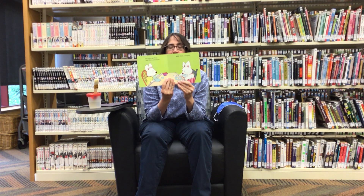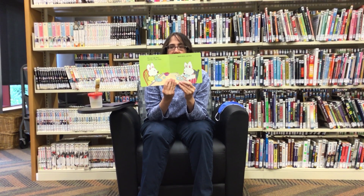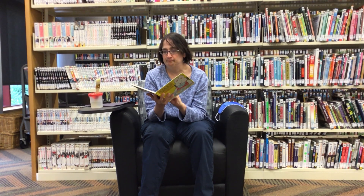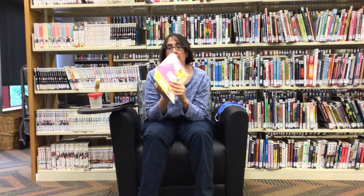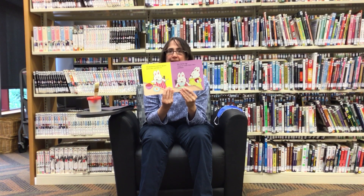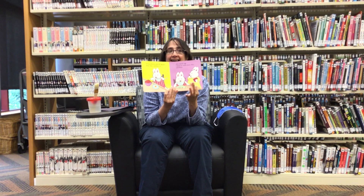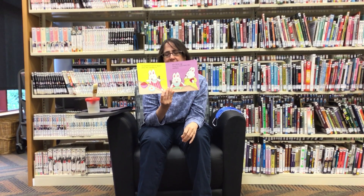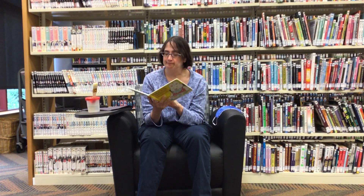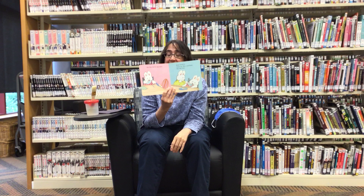Eat your egg, Max, said Max's sister Ruby. Bad egg, said Max. No strawberries until the egg goes down, Max, said Ruby. Max hid his egg. I know it's under there, Max, said Ruby.